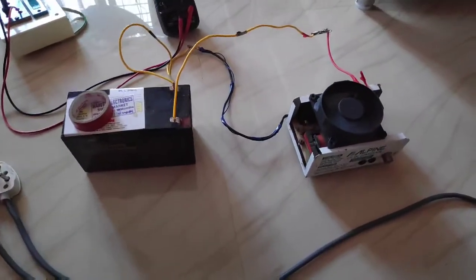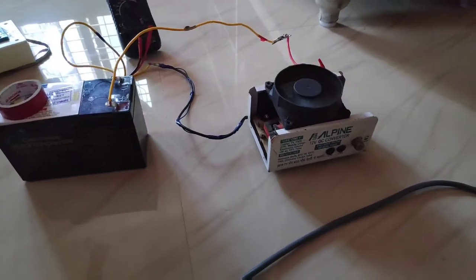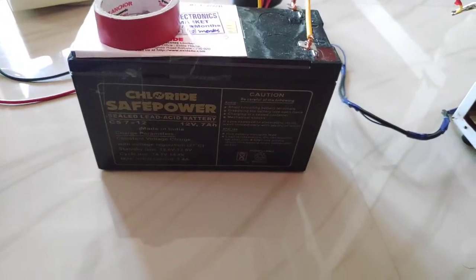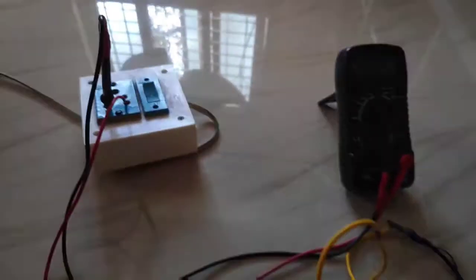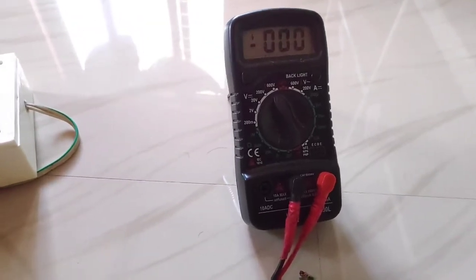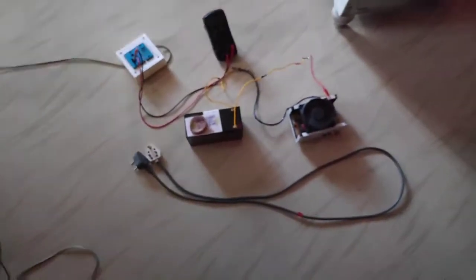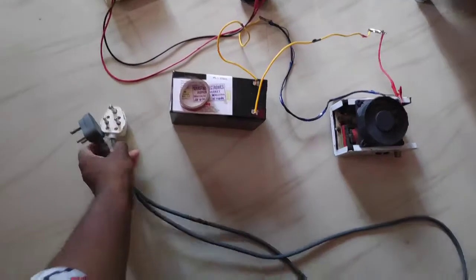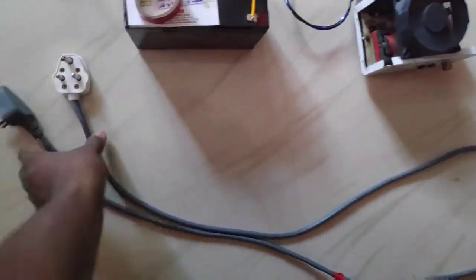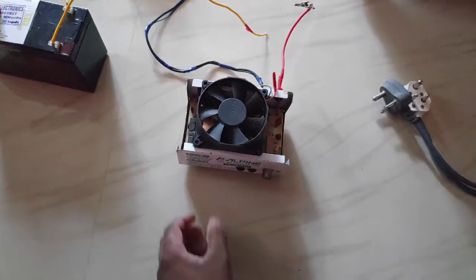This is a DC converter. This is a 12V 7Ah battery. It has a 12V, 10V, and 5V output. This is a 6V and a 12V battery, and this is a 20V battery. This is a 12V battery and a 2V battery.